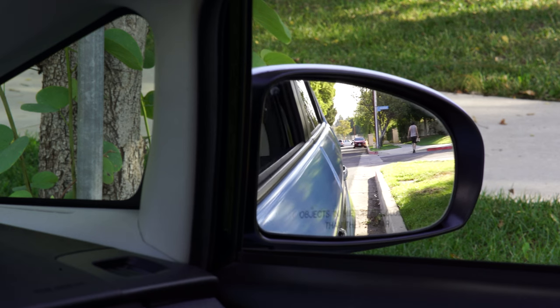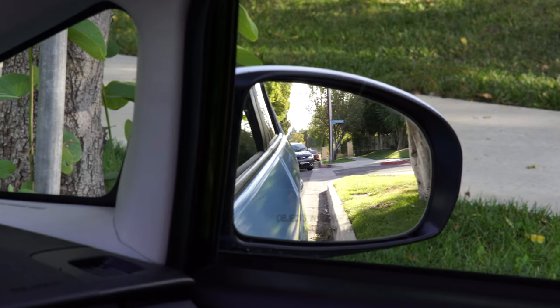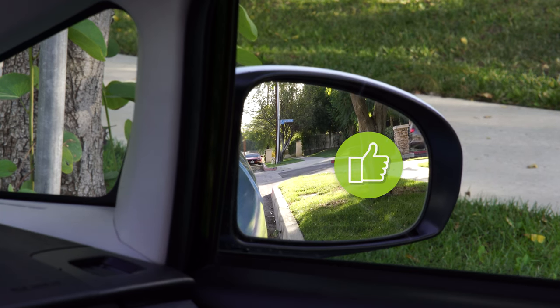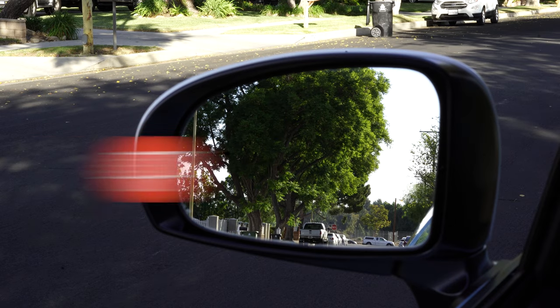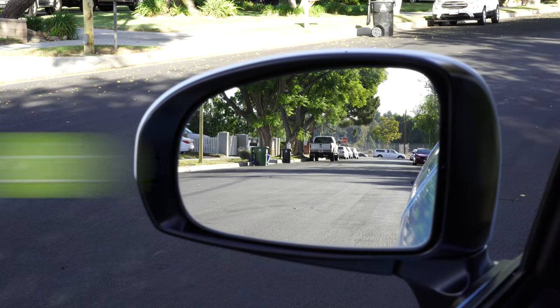Before showing you the right way to adjust your side mirrors, let me show you the wrong way first. A lot of new drivers position their mirrors way too far inward, focusing too much on their own vehicle. This is wrong because it underutilizes the potential of your mirrors and creates a bigger blind spot. Likewise, some drivers angle their mirrors seeing way too much sky or ground — again, this means you see less traffic or potential hazards.